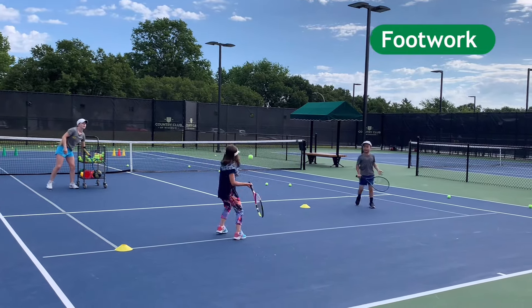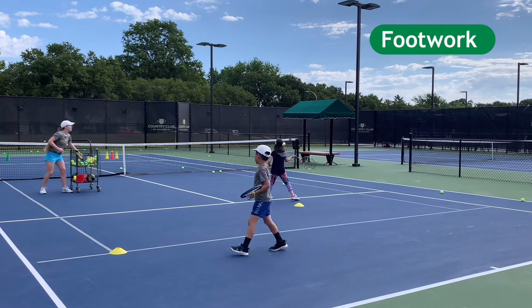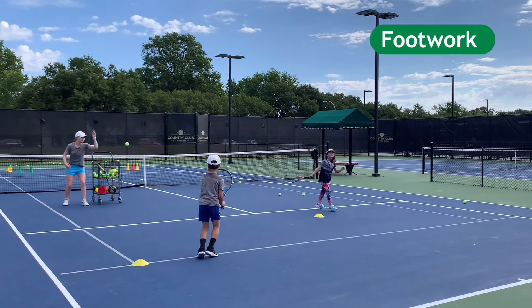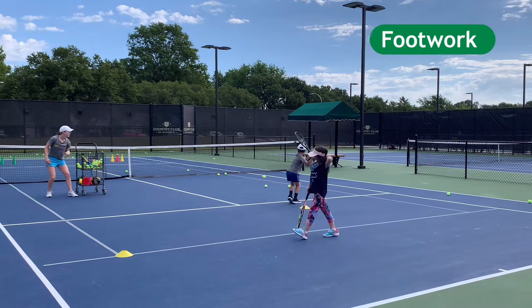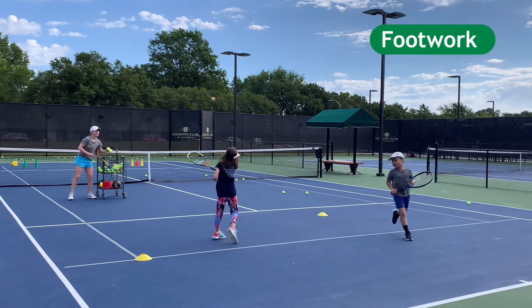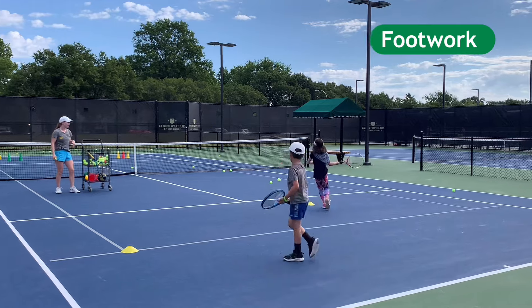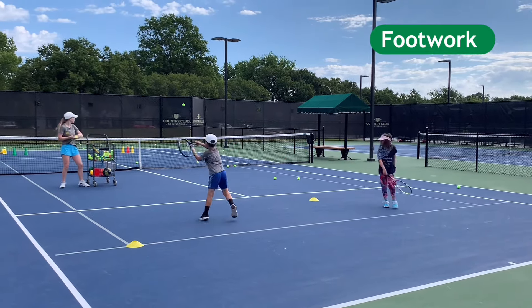Here we go. We're hitting. Joshua, stay low on those balls — you're coming up too high. Good. Here you go. Good. Stutter. Good, that was tough feet on my part. Stutter. Yes. Good.